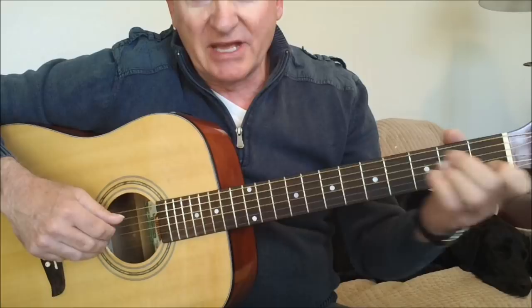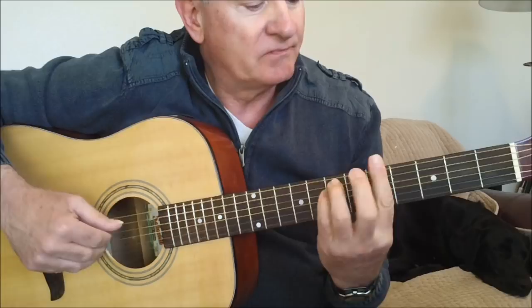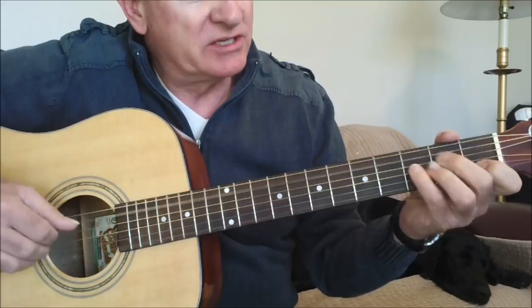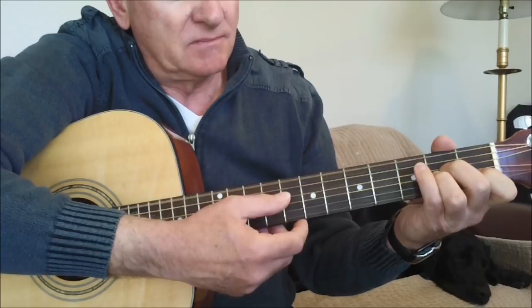Sometimes Chet would use this little intro, especially when he was being backed up by a band or an orchestra. The way that little intro goes is we start out with sort of the main motif that the song uses, which is an A minor. We're rotating, in this case, just off of the fifth string and the sixth string.